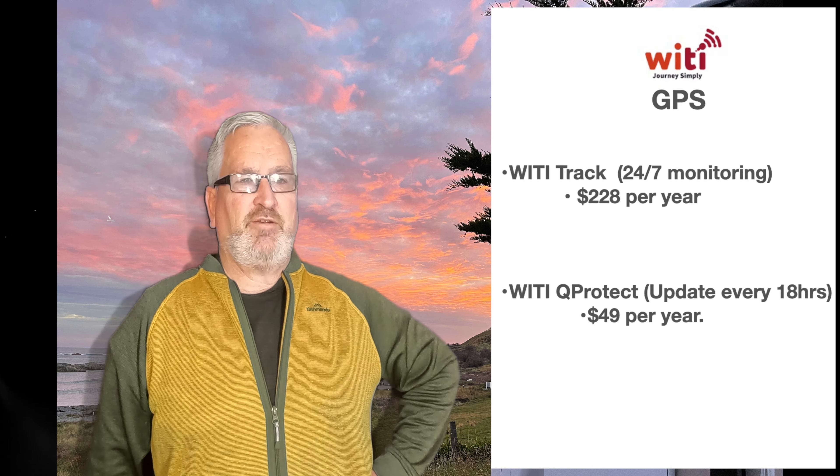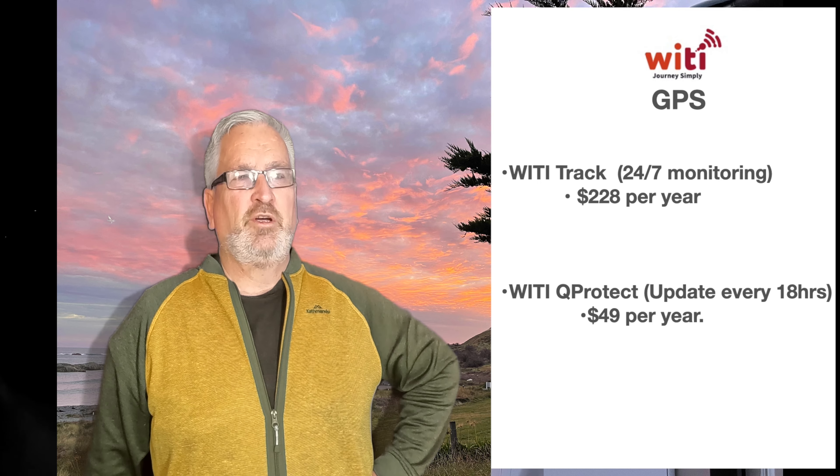With WaiTai GPS you can sign up for two options: WaiTai Track, which provides 24/7 monitoring and has heaps of other features, or WaiTai Q-Protect, which monitors the van location every 18 hours or so. Q-Protect is more suited to someone who stays in one spot for a reasonable amount of time or has the van stored away and doesn't need to pay for 24/7 monitoring.